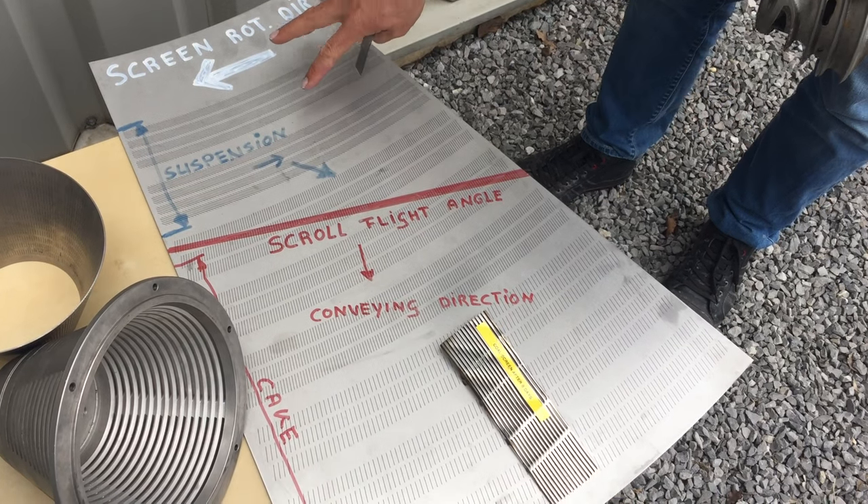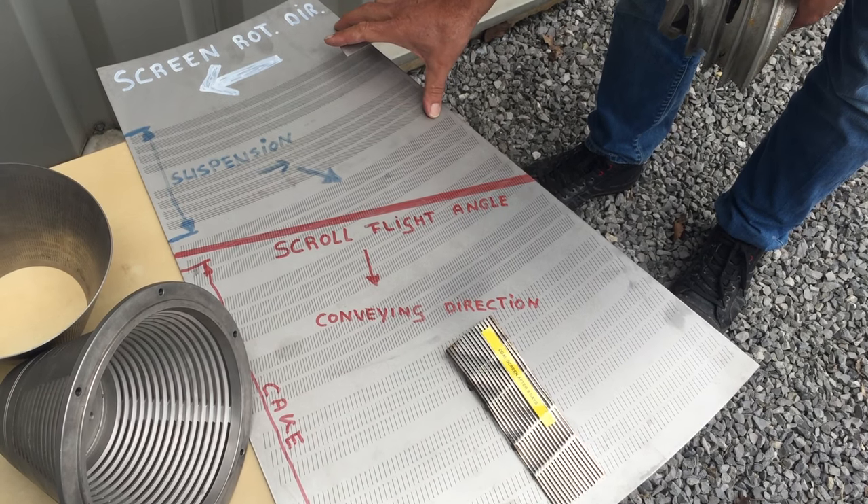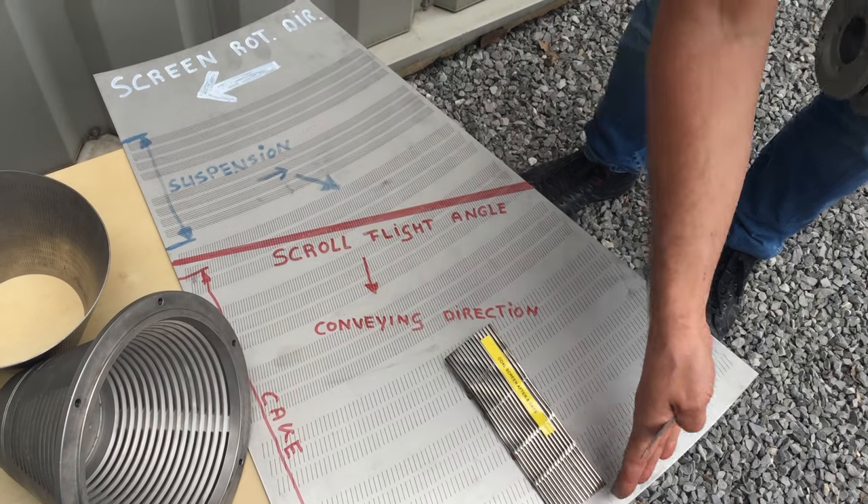We have better recovery, and because we have extremely high open area here, we have fast bulk dewatering, which will help achieve lower moisture at the end.